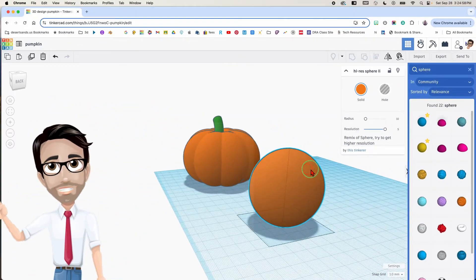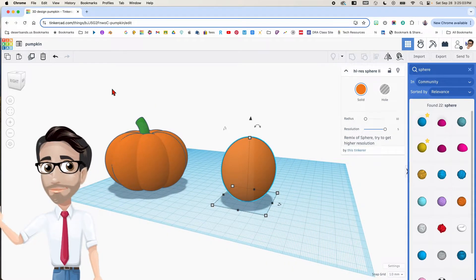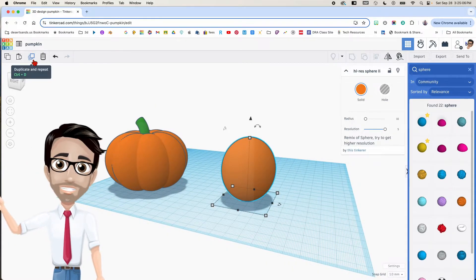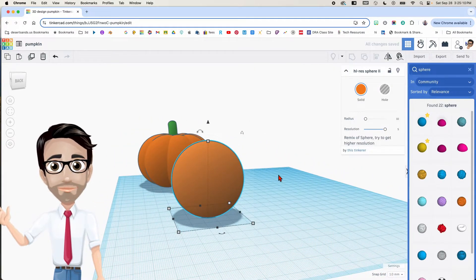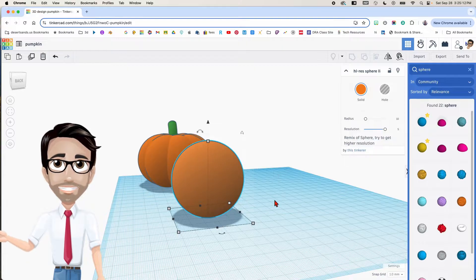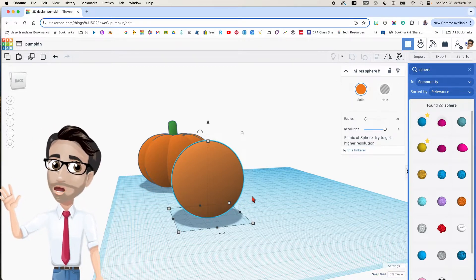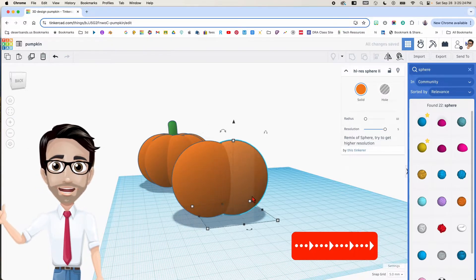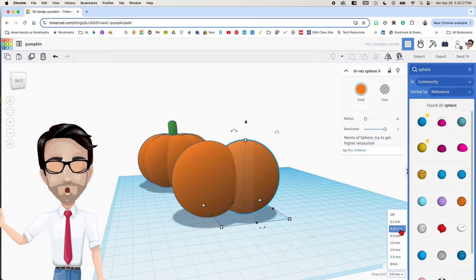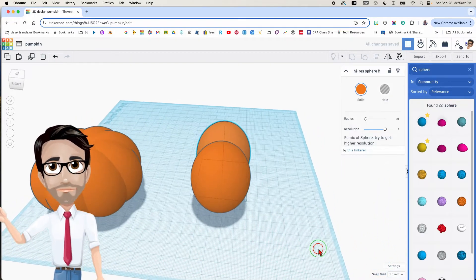This is actually most of the pumpkin. Here's what we're going to do: I'm going to duplicate this — this button here, or I like to do Ctrl+D. There are two of them now. I want to move this 31 millimeters backwards or to the right, so I'm going to change the snap grid to 5. Every time I click my arrow key I'll go 5, 10, 15, 20, 25, 30, then I'll change it back to one — and one more.